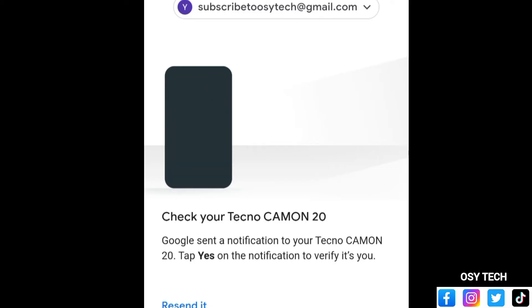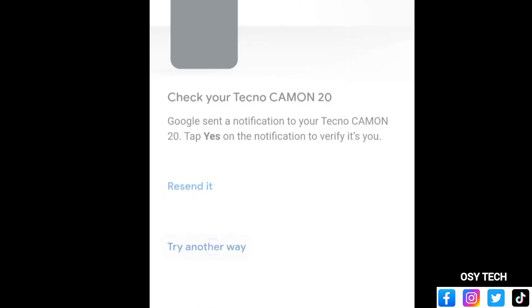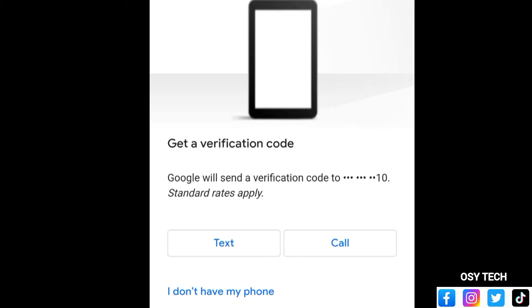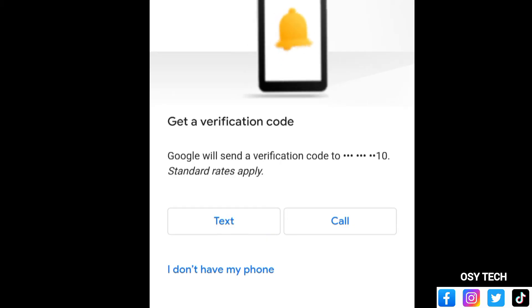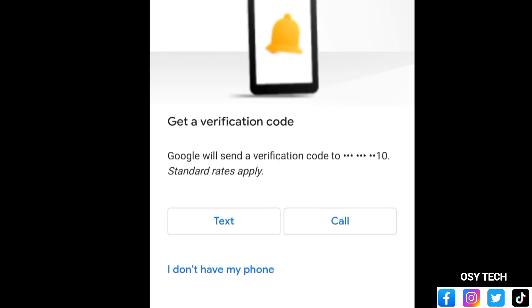Just tap on the notification — it will show you some numbers, then you tap 'Yes' to verify and your account will be logged in so you can reset your password. You can also try another way: get a verification code sent by Google to your linked phone number.